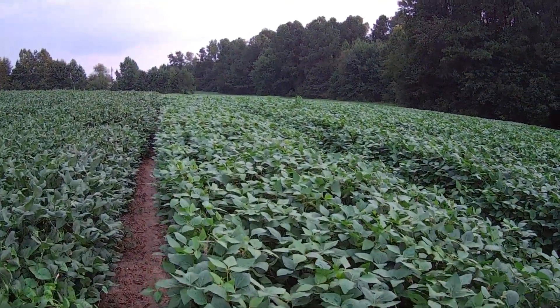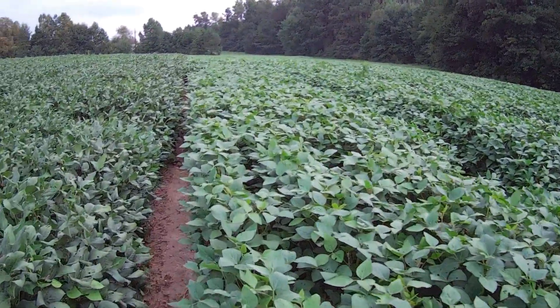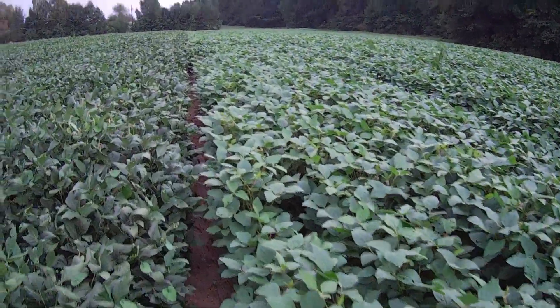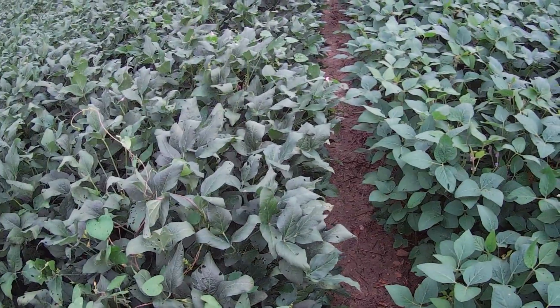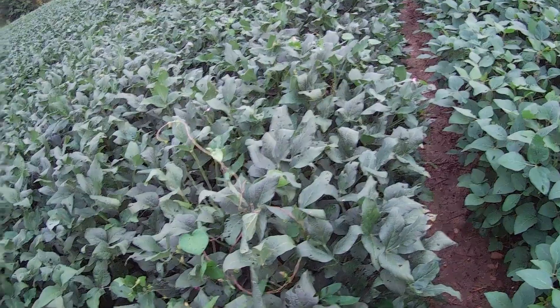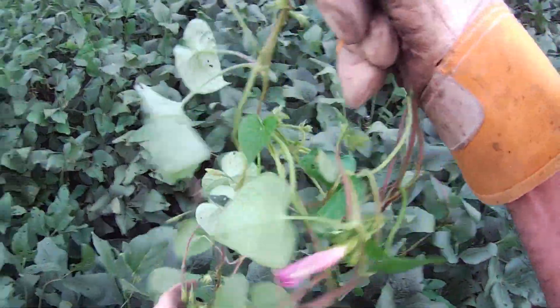Well, there's two of them — there's one behind the other one, making it look like one big giant one. And I'm kind of pleased with this. So I've got morning glory all up through here. I've fought it for years. It gets all in the plant.